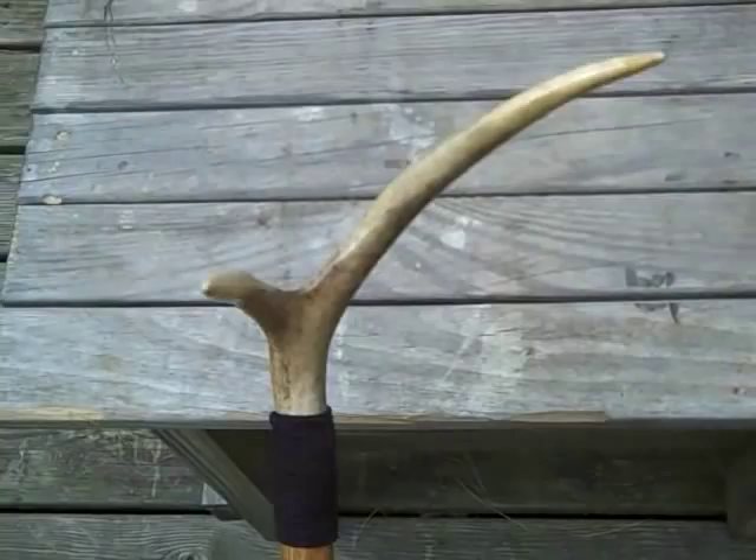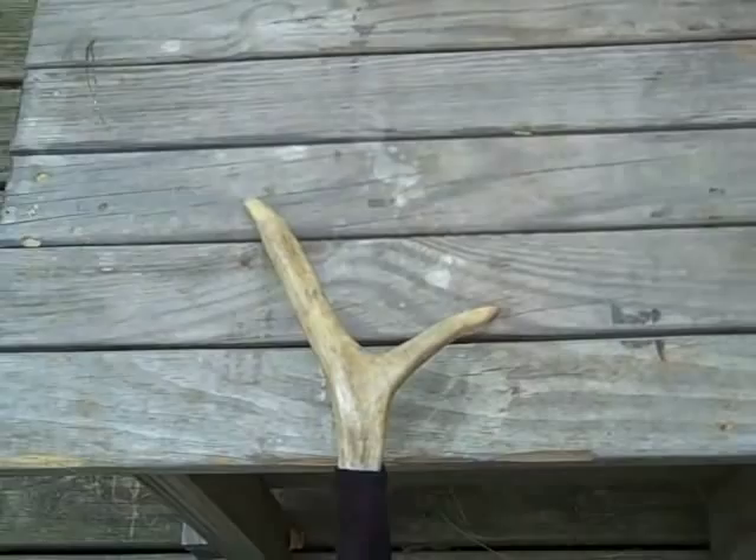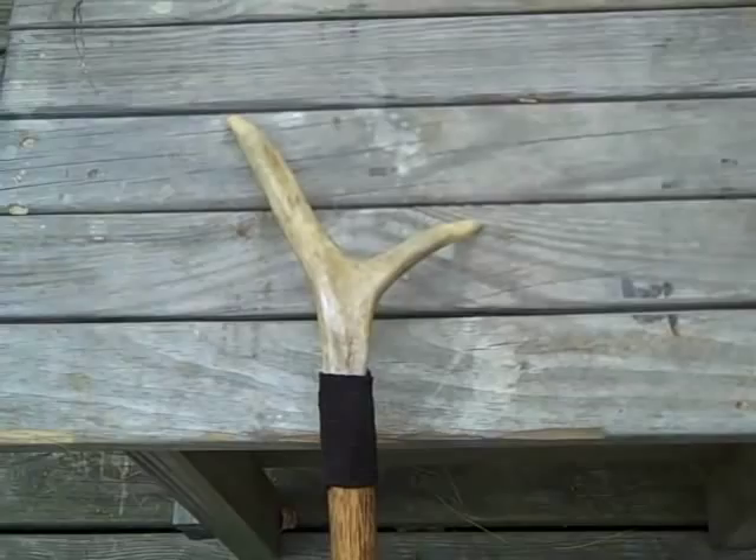As you can see, this end is forked, and as you might guess, this could probably have a multitude of uses — pushing branches out of the way, holding things down, bringing things down from a tree like apples and stuff. I make one of these anyway if you want to pick an apple, so now I have a permanent one.